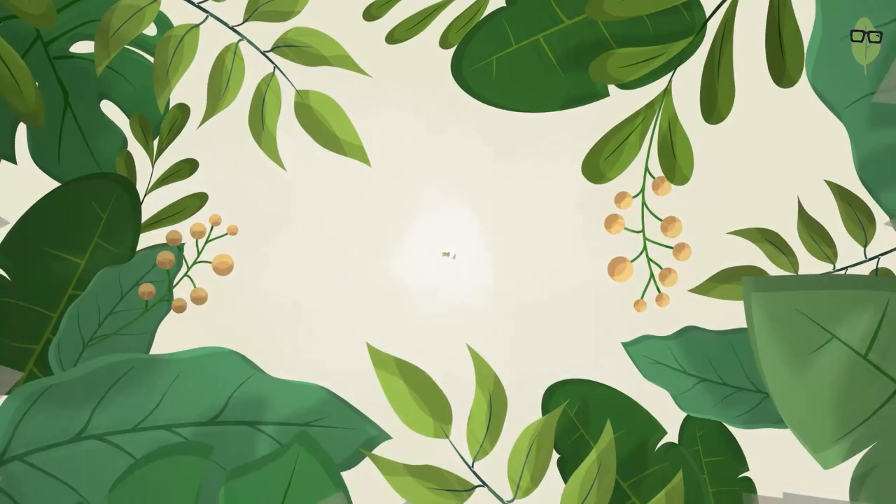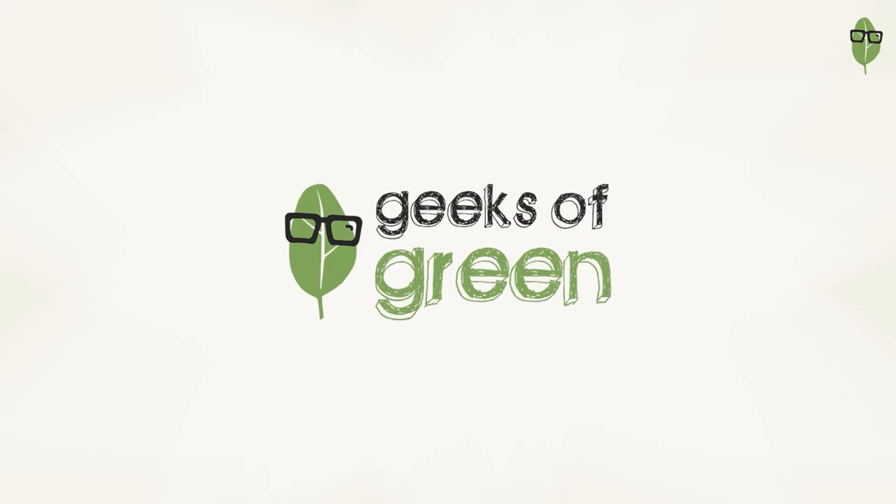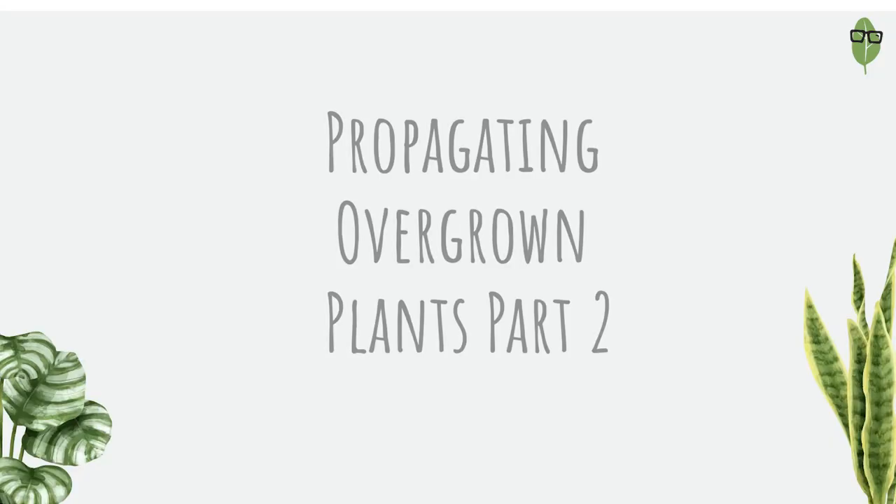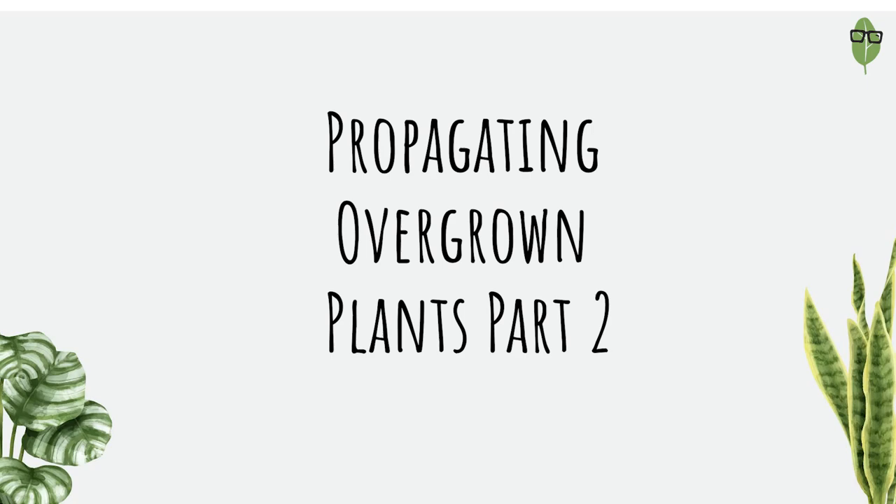Hi all, it's me An from Geeks of Green and in today's video I will be propagating the cuttings that I took from my balcony in the last video. We will be putting them in different media and I hope you really enjoy this video. If you haven't seen the previous video, I will leave the link on screen or in the description down below. Do go and check that out as well.